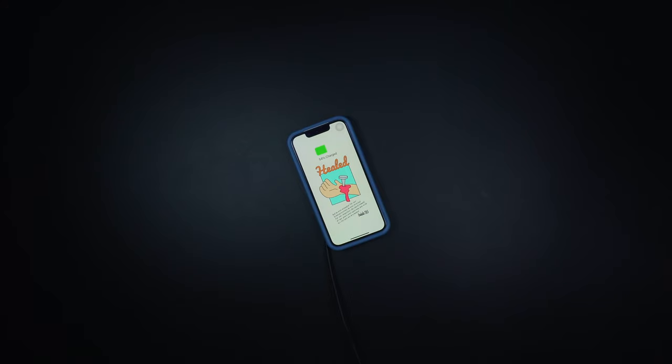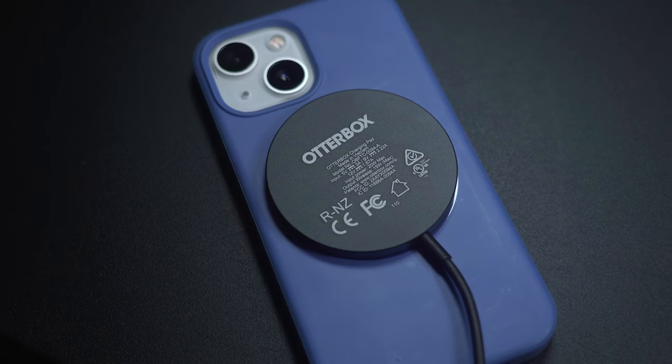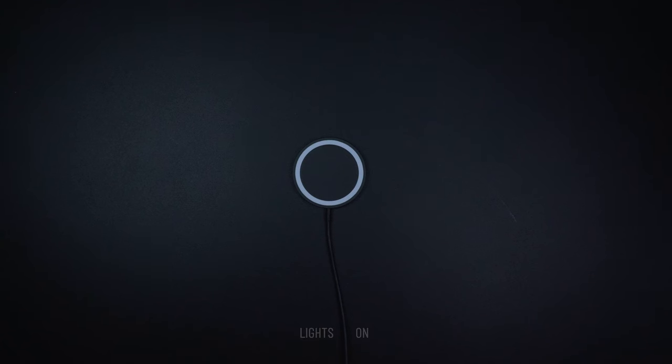It also comes with a glow-in-the-dark effect around the ring, so it'll be easier to locate the charging source at night whenever you need to.